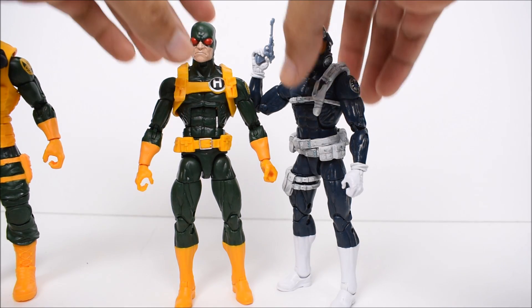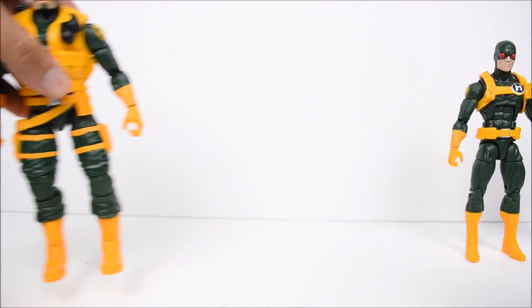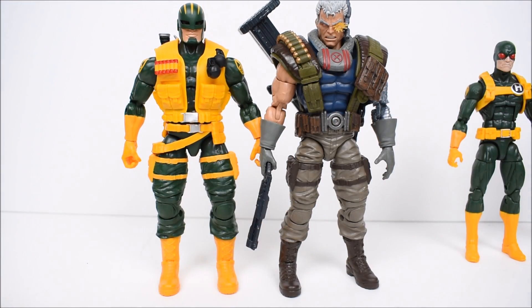Here we have the Hydra Soldier next to the S.H.I.E.L.D. Soldier — same body mold, but a very different look, with similar helmets. Then moving to compare the Enforcer next to Cable, which shares the same body mold as well. Cable appears to be standing a little bit taller.